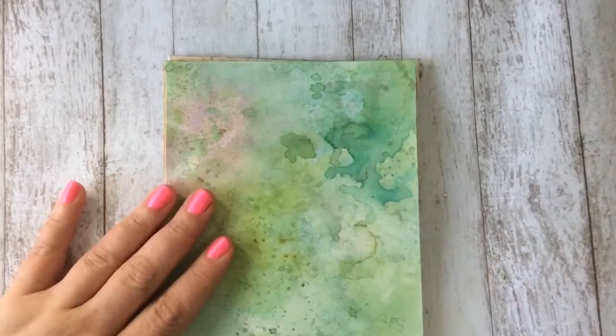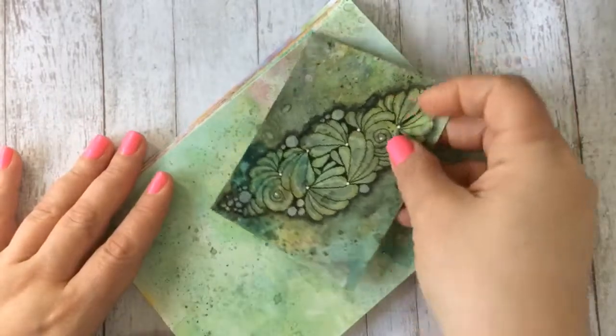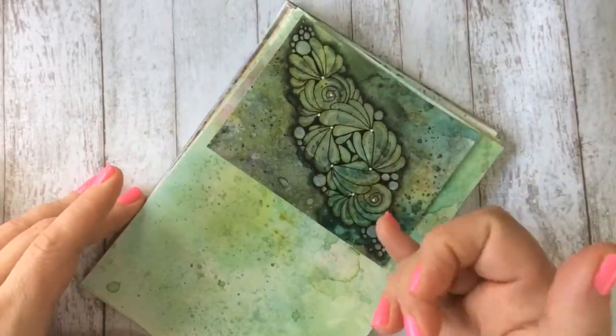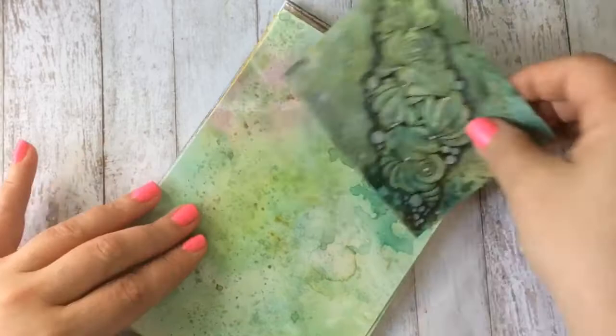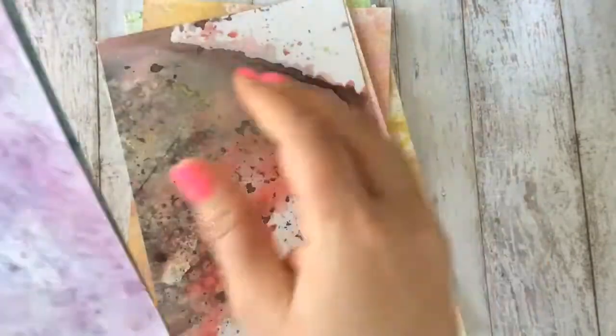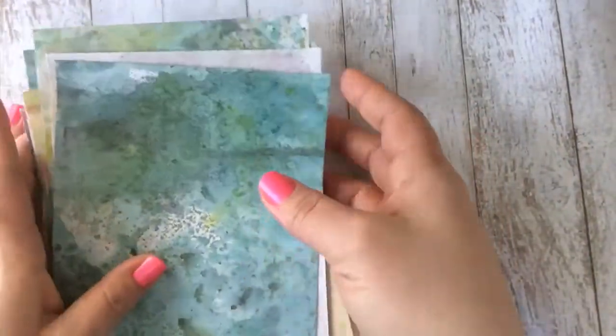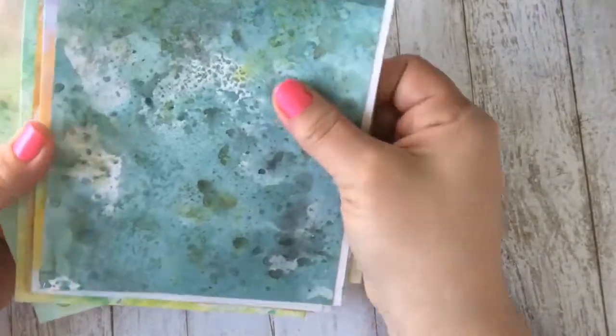These papers measure seven by five inches in length. I left them this size because some people might want to do a big tangle, or you can easily get two drawings out of one sheet. Let me count them: one, two, three, four, five, six, seven, eight, nine, ten, eleven, twelve, thirteen, fourteen — there are fourteen pages here.